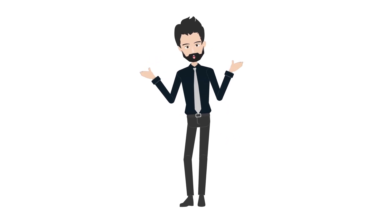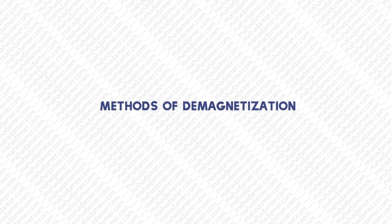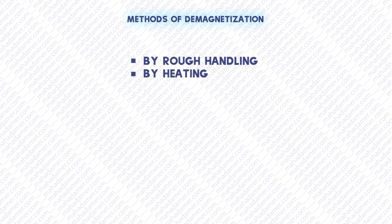I hope you guys are not tired yet because I'm a little tired. Let's start with methods of demagnetization. We have got four methods for demagnetization: by rough handling, by heating, by induction, and by passing electricity.